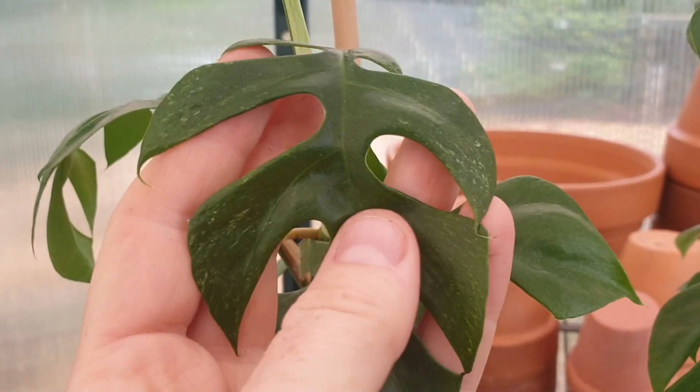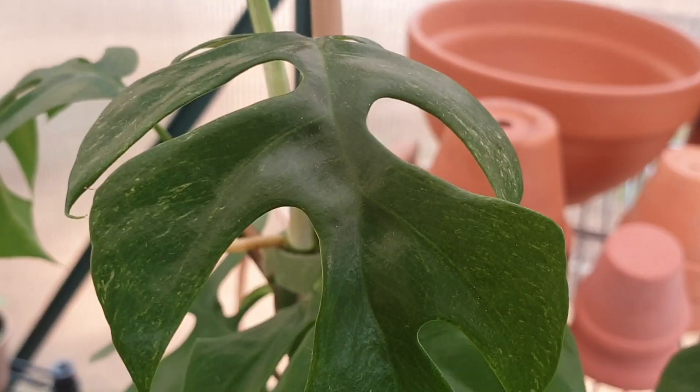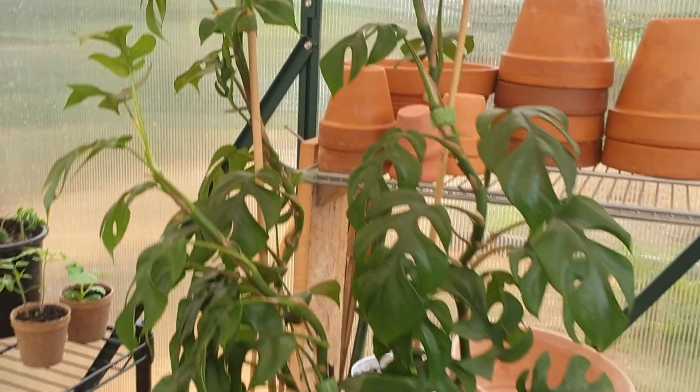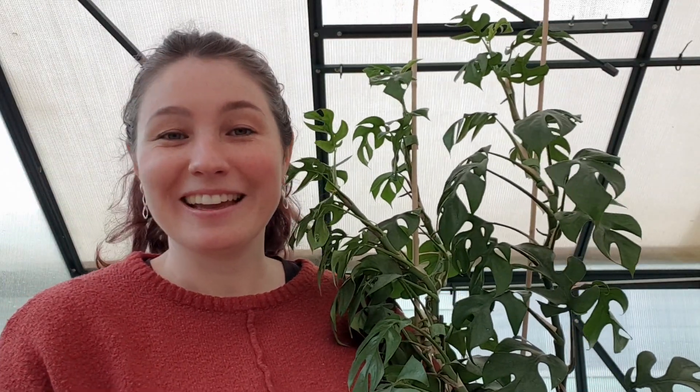And something interesting about this plant is — you might not be able to see very well — but some of the new leaves have very fine white variegation splashes. I don't know if that's like a random mutation — well it obviously is — but that's pretty exciting. So I think that concludes today's video. Thank you so much for joining me, it's good to be back, and I will hopefully be putting out some more videos from time to time. I'll see you in my next video — bye guys!